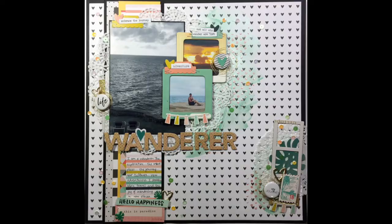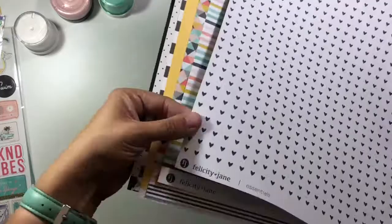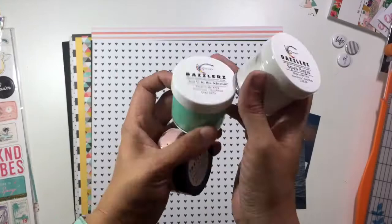Hi guys, it's Christina from Redefine Creative, and I am here with the May Blog Hop Layout, and this is for Spiegel Mom Scraps. Today we are introducing the new design team for this coming year, and I am super excited to be staying on the design team again this year.